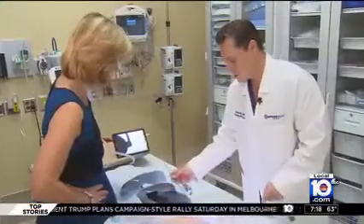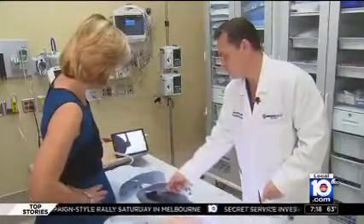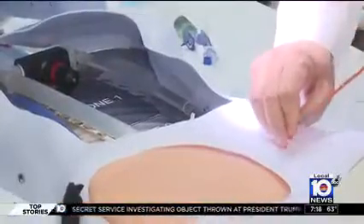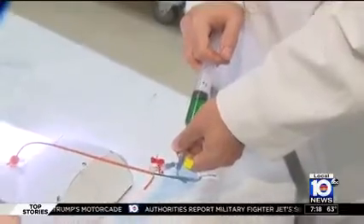With a balloon attached to the tip of the catheter, which will inflate and stop bleeding below the diaphragm, Dr. Igor Nichiparenko from Broward Health North showed how the REBOA procedure works. Using Fred the Mannequin, the doctor demonstrates how he quickly maneuvers the catheter into the aorta, inflates the balloon, and stops the bleeding.